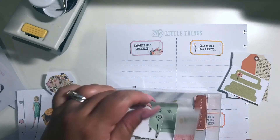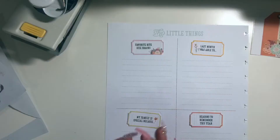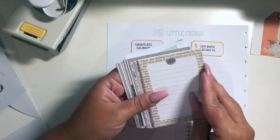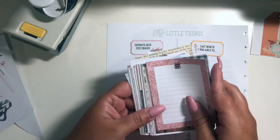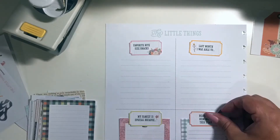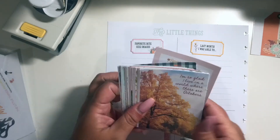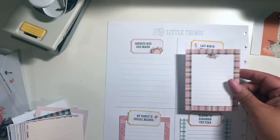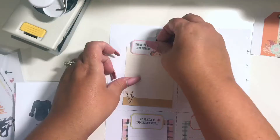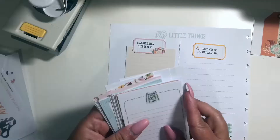Cory likes to call it the paper punch buffet, and she's really designed a lot of our regular punches to correlate with these shapes. Here I'm looking for some journaling cards — I want to make sure that I use a lot of nice bright colors, but I was also looking for cards that had empty spacing in the center so that I can write down my list.